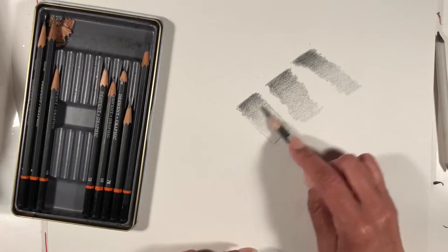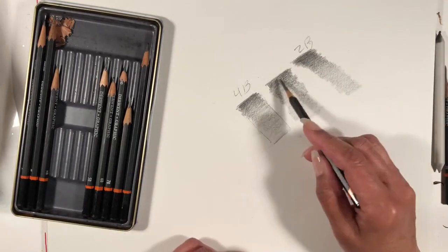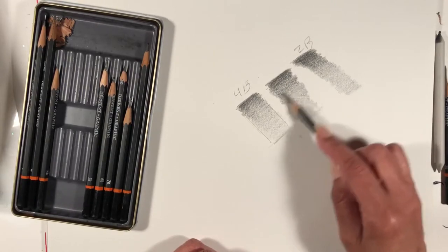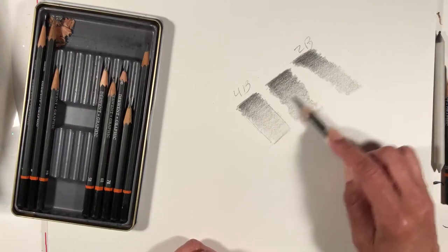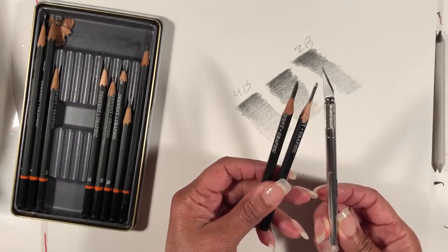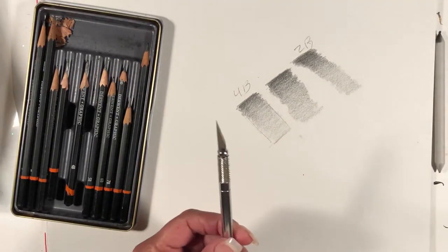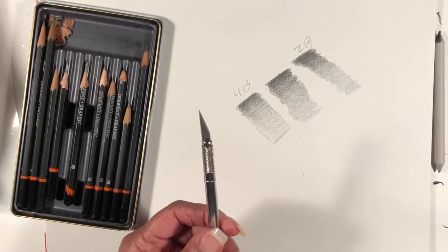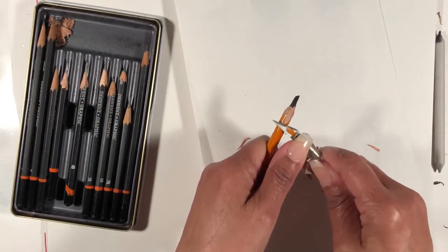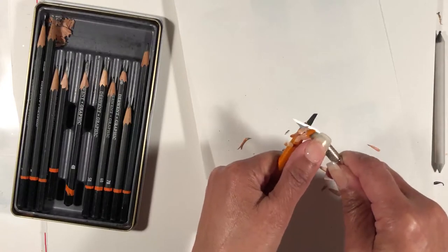You have to control your hand pressure as you go down your value spectrum — you can go all the way back up and down. This 4B right here, this 2B, and I didn't really finish this one because you can get a lot more black out of it. So this is how you shade using pencils you've shaved with an exacto knife. Other pencils can be shaved the same way — a number two pencil, charcoal — same process. Have something underneath, and you only want to bring out about a half an inch.